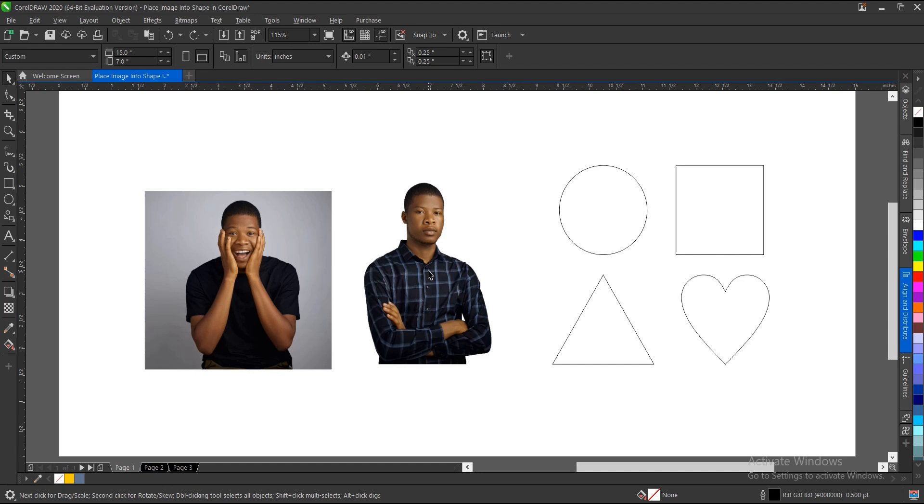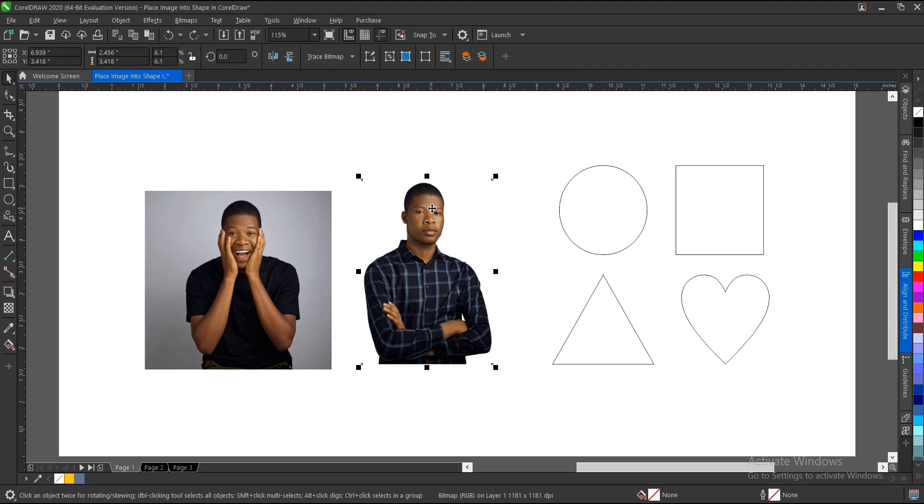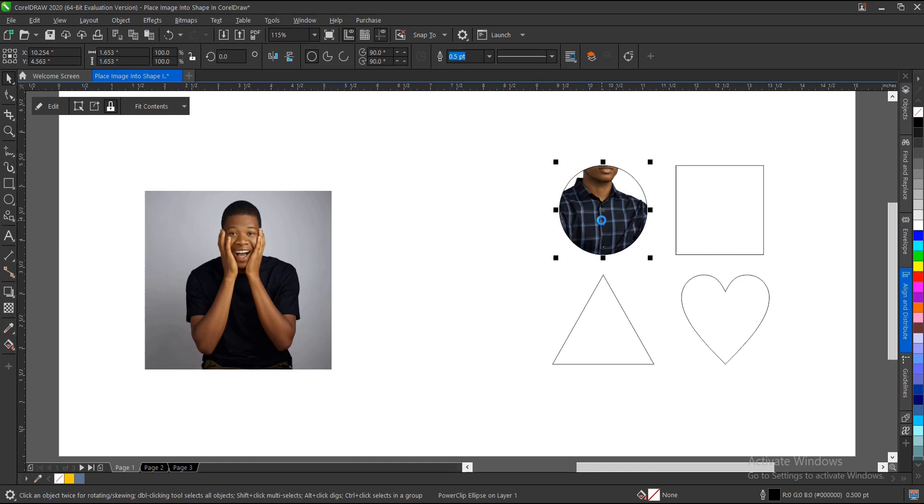You might be wondering: once I place the image inside the shape, how do I edit it? There are different ways to do that. I also have a detailed video in the description below on how to edit and exit a Power Clip. For this tutorial, I'll demonstrate here. Let's Power Clip using this image — I prefer this method as it's much faster: right-click then Power Clip.